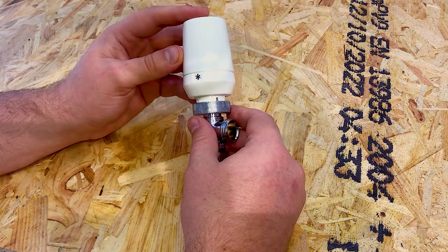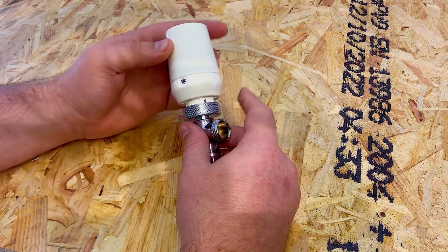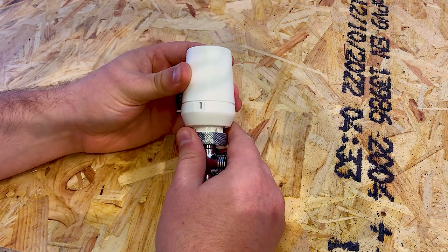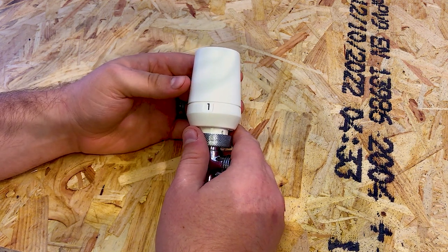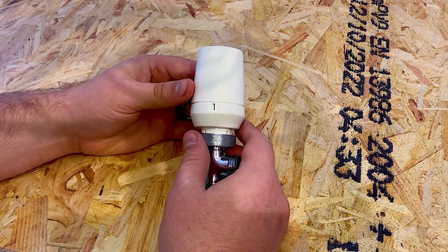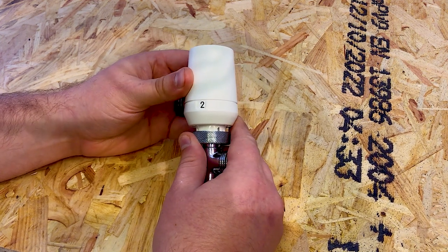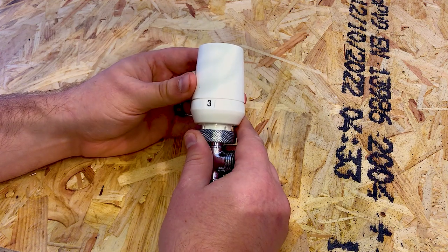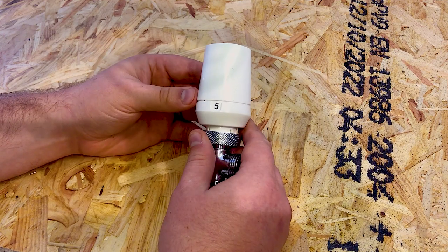On this valve, the frost protection aims to get to about 7 degrees at the lowest. As we work through, the different numbers correspond to different temperature settings — normally just a number but they can sometimes be one line, two lines, three lines, or Roman numerals. On this radiator valve: one corresponds to 12 degrees Celsius, two is 16, three is 20, four is 24, and five is 28.